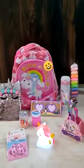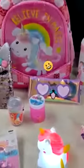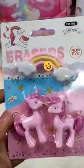Hi, this is a new unicorn combo for our little ones. So let's start with the erasers. Two pony erasers with rainbow ones — this is a pack.